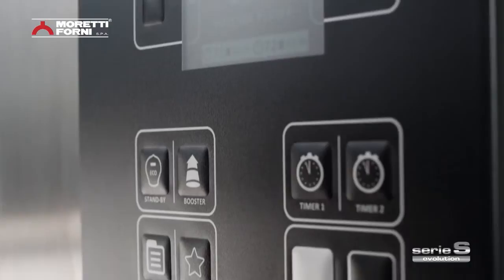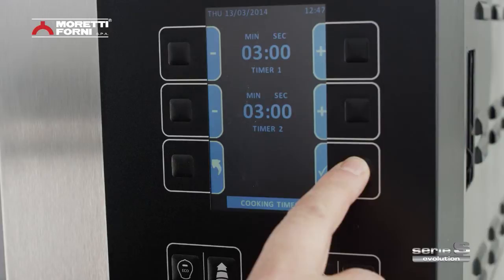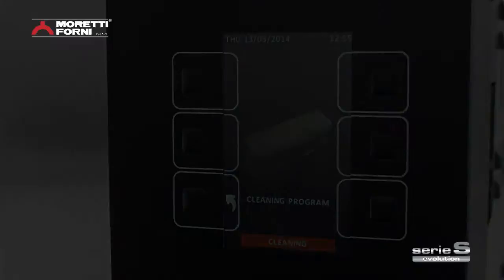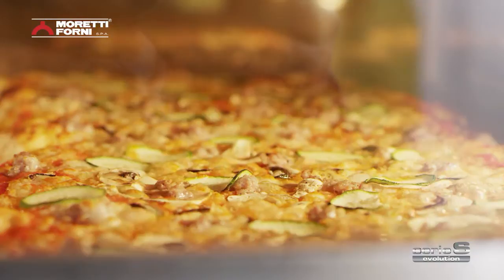Electronic control offers 100 customizable programs, dual baking timer, two independent timers for each chamber, weekly timer with two programmable daily on and off times, automatic cleaning program by thermal reduction, and a power booster technology system to offer a rapid turnaround when managing peak workflows.